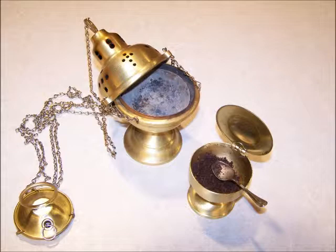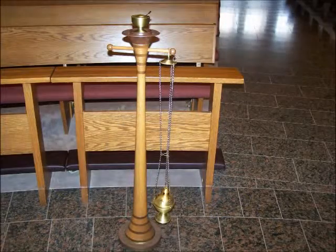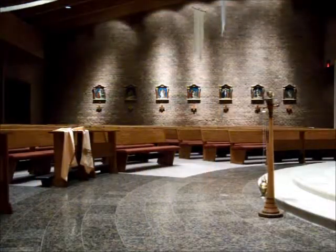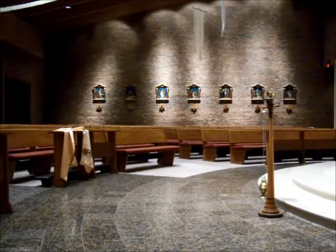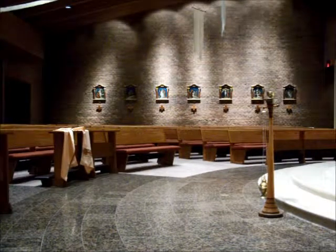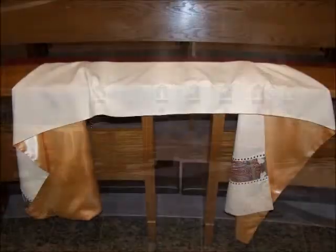Charcoal is lit in the thurible five to ten minutes before exposition begins. A single coal at the beginning should be enough for an hour of exposition. If the period of exposition is longer, another coal can be added ten minutes before exposition is to take place. The thurible stand with boat and thurible is set up in front of the first pew. The humeral veil is unfolded over the front pew so that the server or minister can easily pick it up by the metal clasps.